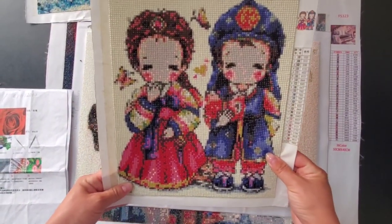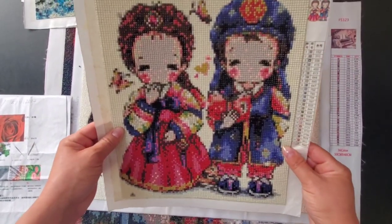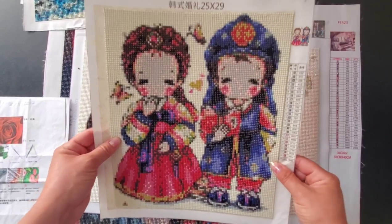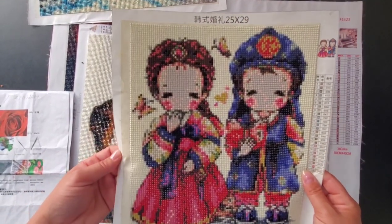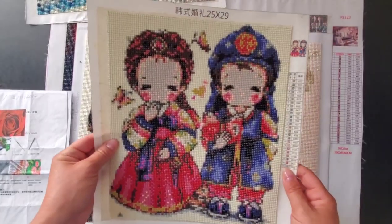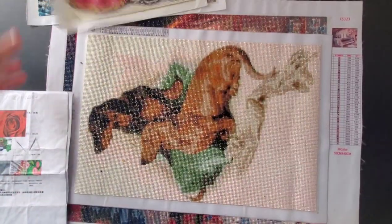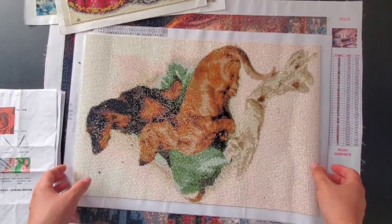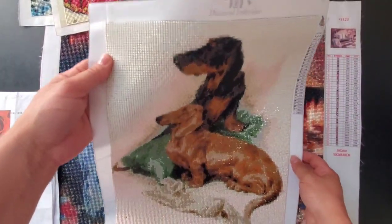This one's my favorite — I call it 'little me and my husband.' I think it's so cute since we got married in Korea, so I thought this painting would be beautiful for both of us. But I haven't framed it yet; I'm just going to keep it for now.